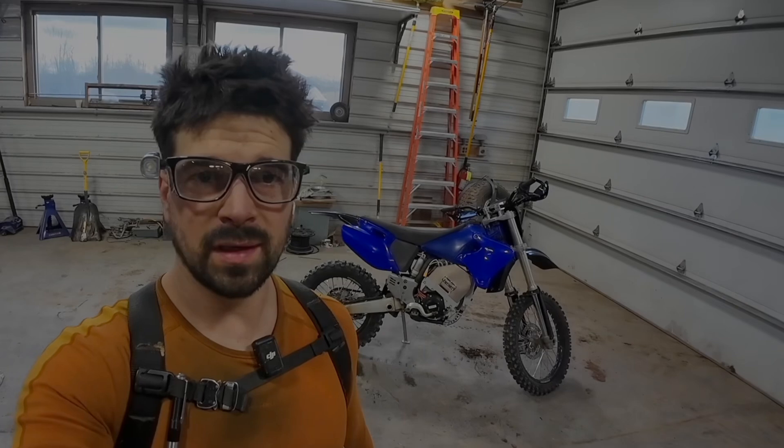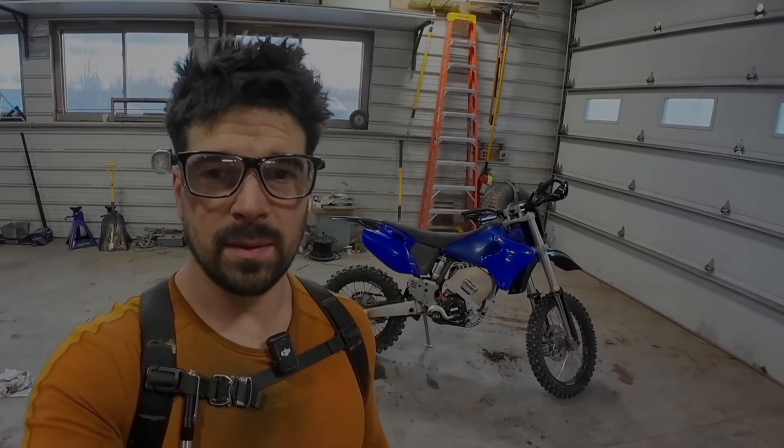This is just going to be a video of me building it. I'll do another video reviewing it later once I have some more time on it. I'll probably get some videos of other people riding it — let some better riders ride it. I'm not a great rider by any means.